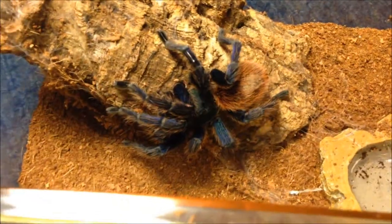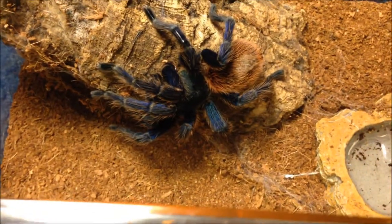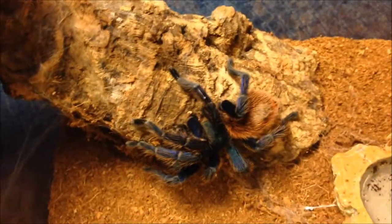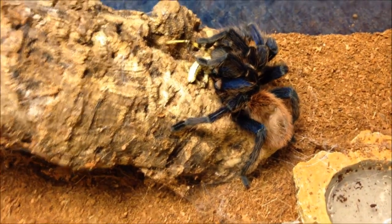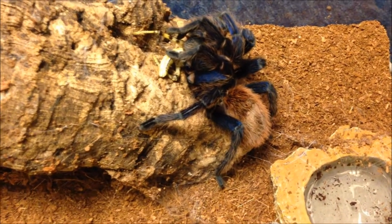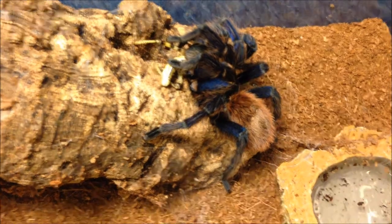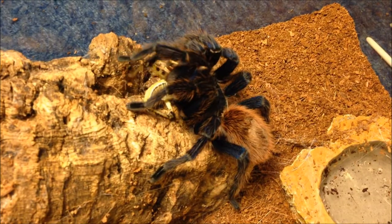Adult female GBB. I did replace the substrate and she hasn't webbed up much, that's why it's looking a bit bare. She's doing perfectly fine, very inquisitive for a female, always wandering. Let's see if she's hungry - yep, always hungry. One of my best eaters, never really fails to eat. I've had her quite a while - I think she's one of my first few tarantulas.